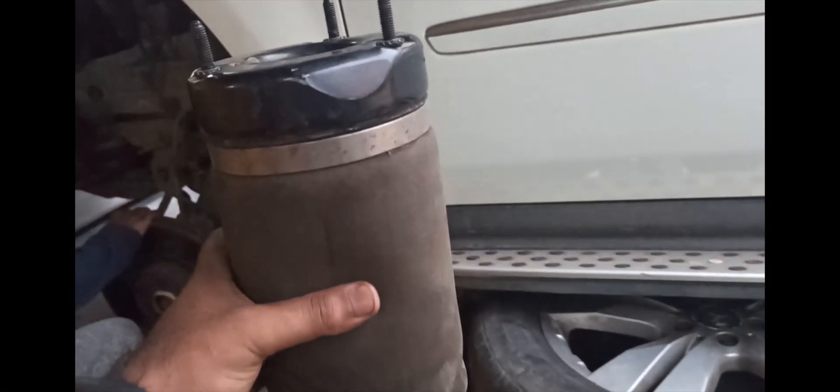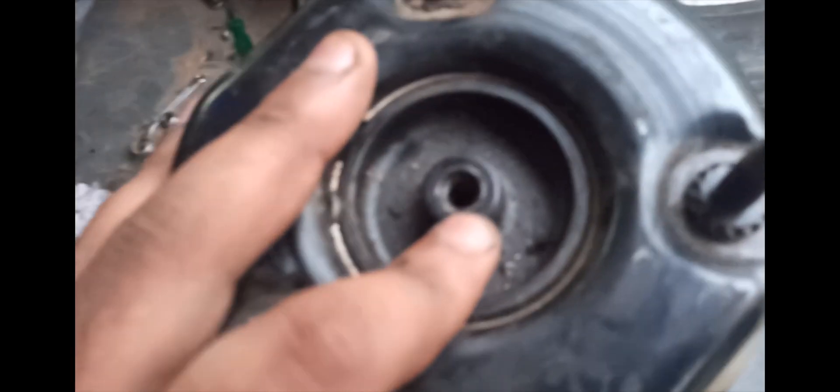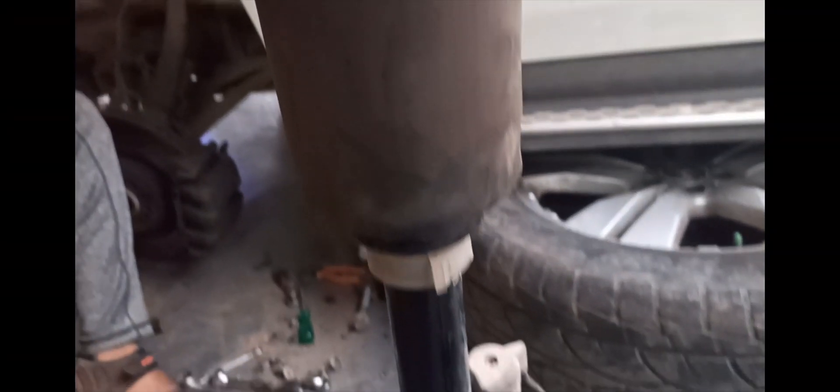We got the culprit removed from the car. Basically, this is a balloon — air gets inside through this hole. It is a two-way valve which inflates and deflates the balloon.